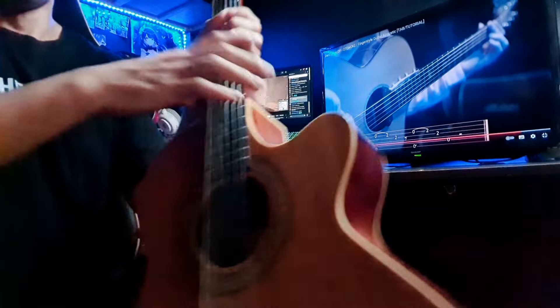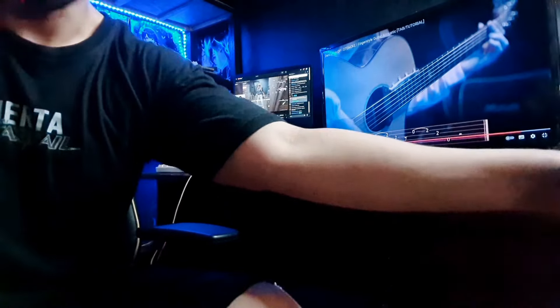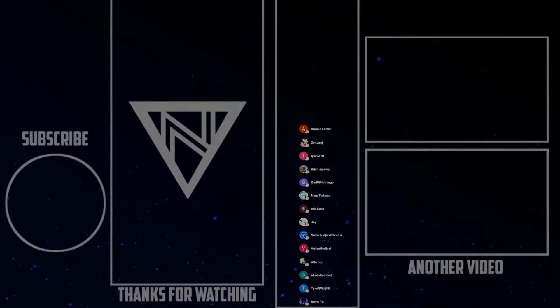Okay, that's it. See you in the next video. Bye.